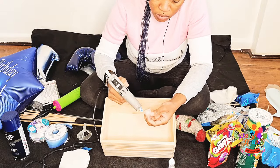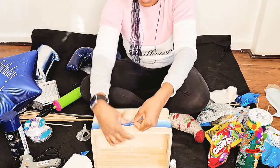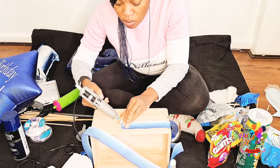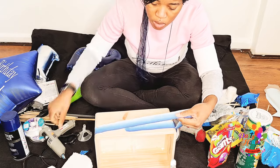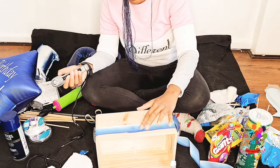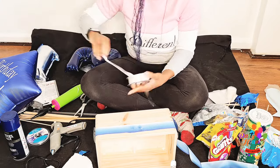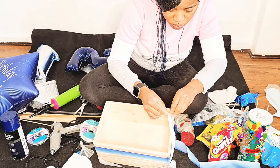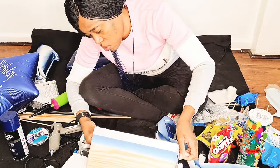Next I glue my balloon base to the box. I'll put the link to where you can get it in the description — it's a premium balloon stick base, great for gift boxes, mini hot air balloons, and centerpieces. It's quite strong, so it's great for when you want to do hot air balloons, gift boxes like this, or centerpieces.